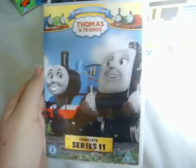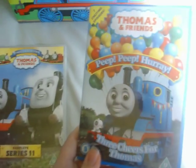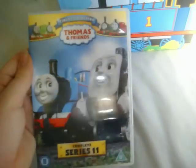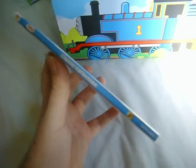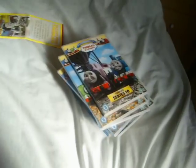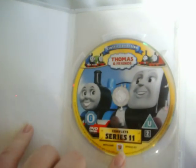The last DVD in the box set is Series 11, which shows a shot of Thomas and Spencer. This shot was used on the subtitles menu of the 2008 version of Peep Peep Hooray. Here's the front, the spine, and the back. The barcode says 'not to be sold individually,' which is on all the other DVDs as well. And here's the disc.